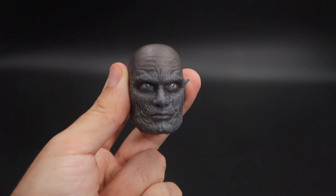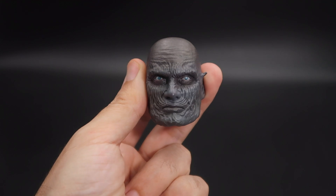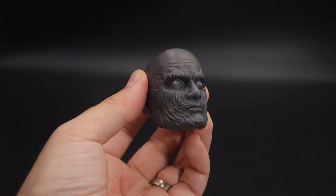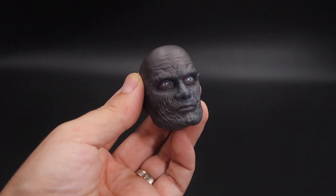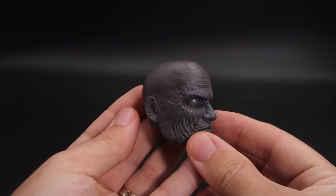Here we have the Tyrant head sculpt, which looks pretty nice. It's a darker gray in some areas and a lighter gray in other areas, and the detail on the head sculpt looks nice. The only thing I don't like about this head sculpt is the connection on the back where you have the compartment to place the battery that lights up the eyes.